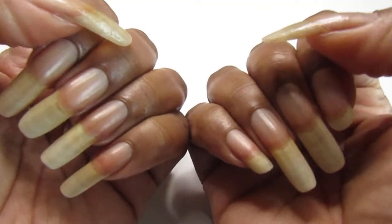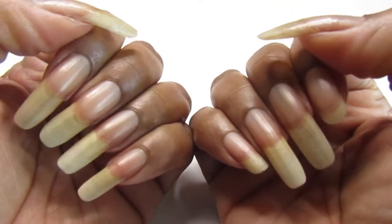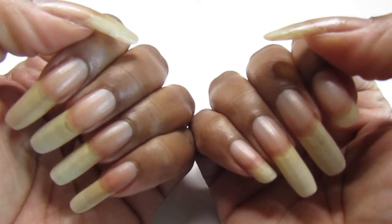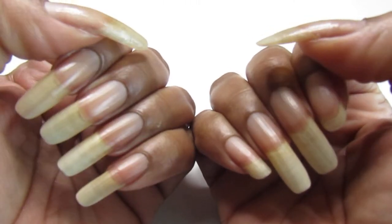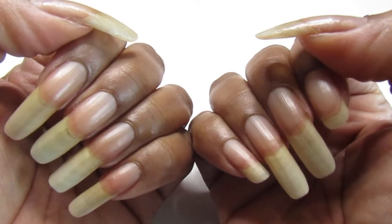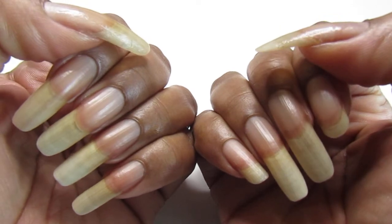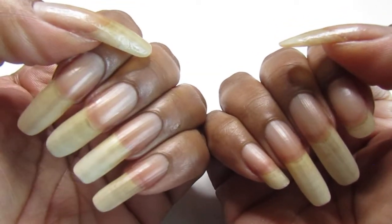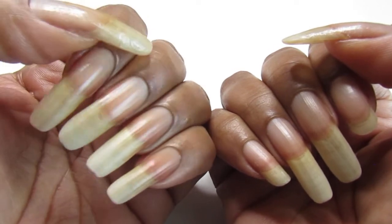Hello everyone, welcome back to my channel. So in today's video, as you guys can see, I'm showing you an update of my natural nails — I haven't showed them to you in a while and you guys requested to see them. So this is what they look like, and as you guys can see, my left hand is doing pretty good.